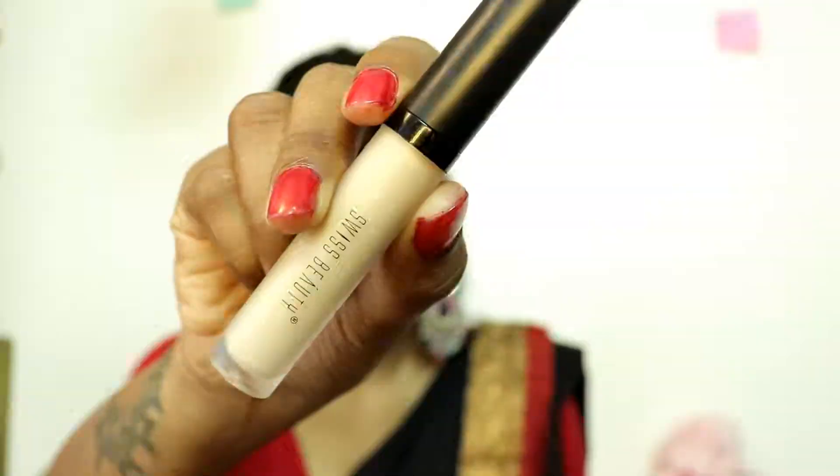I will start with my eye makeup, and before starting I will apply a concealer. I am using Swiss Beauty concealer. You can use an eye primer if you want, but I will use concealer so my dark circles will be covered and whatever color I apply will stay on the eyes.